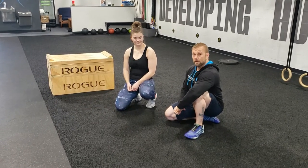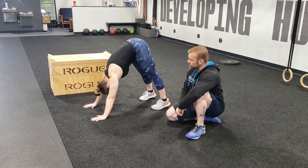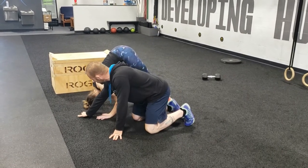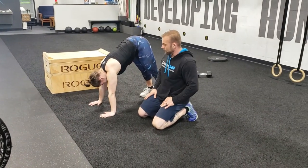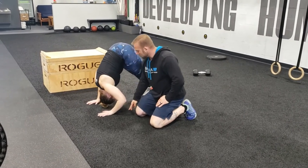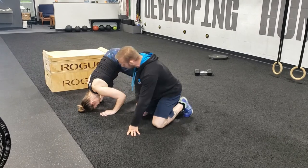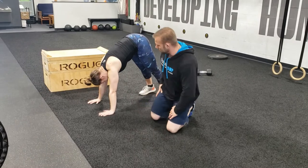First, we're going to go over the stink bug from the floor. Teresa's going to get down into a down dog position — notice she's got a nice straight back. She's going to drive her head forward in front of her fingers to get a nice tripod position, then press herself back up. One common mistake is bringing the head down between the hands, which causes the elbows to point out to the sides. We want to keep the elbows facing back and have the head land in front of the fingers, giving us a tripod base.